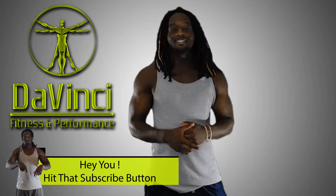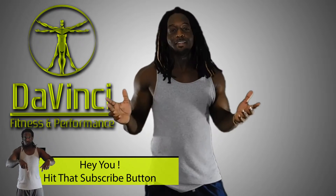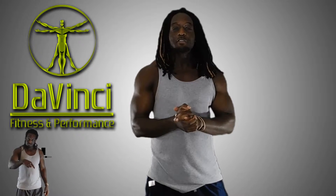And the workout for today is... No workout today! Happy Holidays, Merry Christmas. Whatever you choose to celebrate or don't celebrate, it's an off day guys.